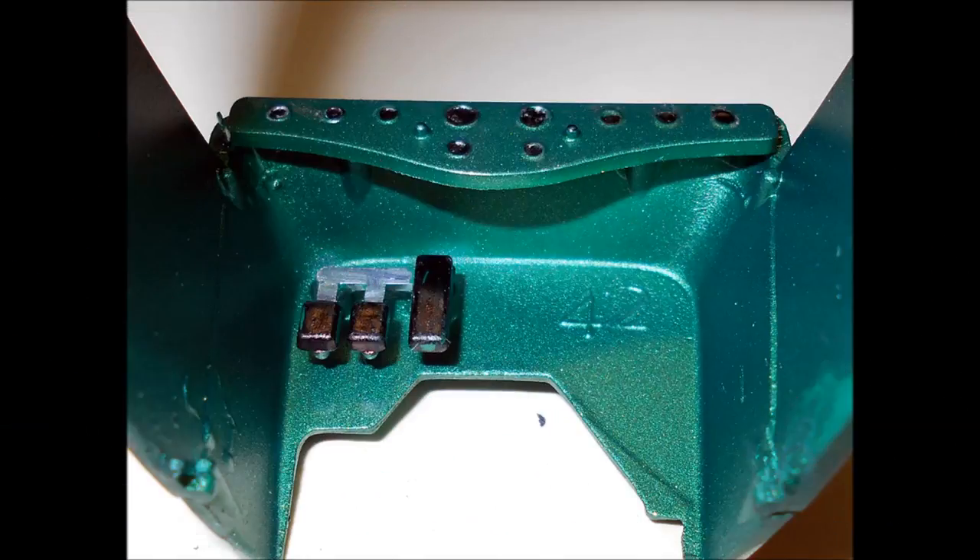Install the dash plate onto the firewall. Paint the pedals black with some silver trim and install those as well.